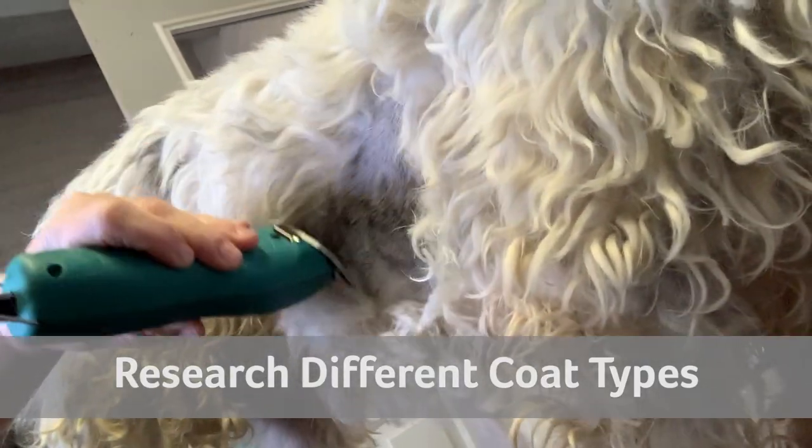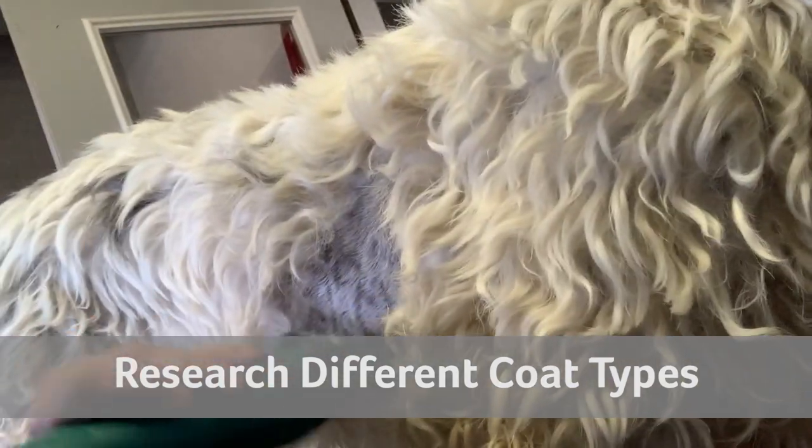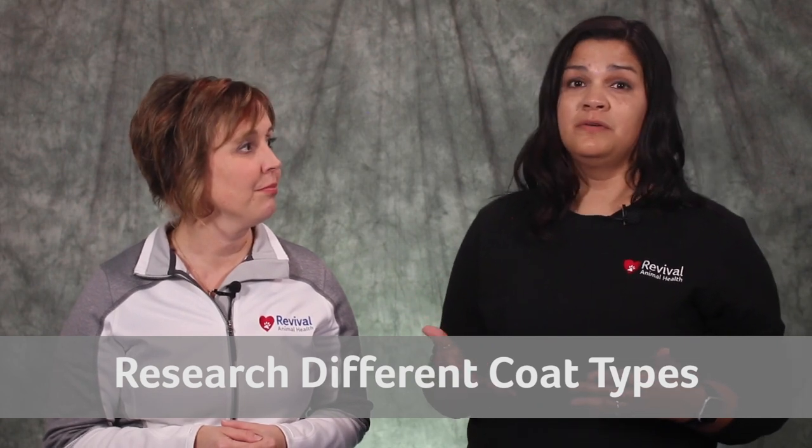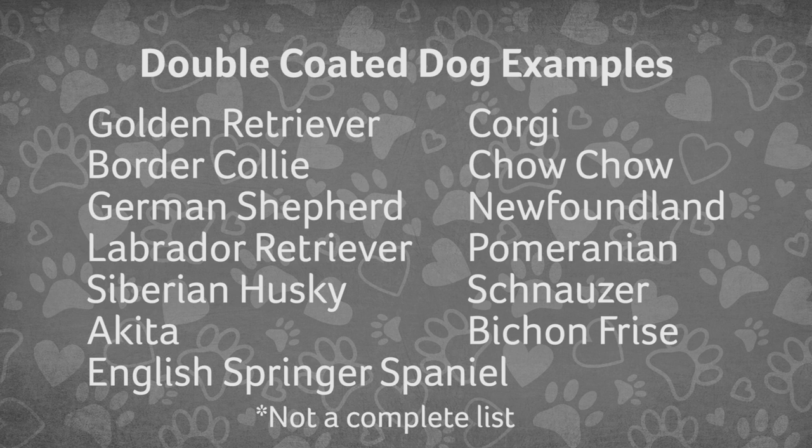Just like human hair, dog hair comes in lots of textures and lengths, so make sure you have the proper blade — or you may not even need a clipper at all. If you're grooming a breed with a super heavy coat like a golden retriever or a Siberian Husky, you really don't even have to use a clipper because they have a built-in cooling system, and using a clipper may actually cause more harm than good.